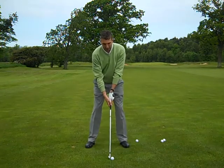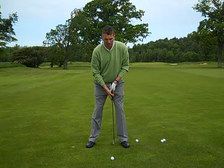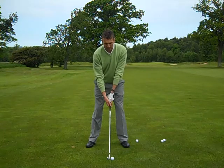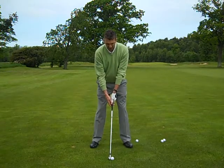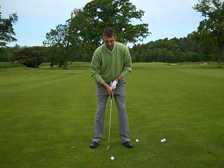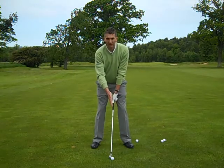Looking at it, my normal ball position would be 2-3 inches inside my left heel. What I'm looking to do is not move my hands forward, but move the ball back in my stance so it's more in the middle of my stance. My hands are in a normal position, left half, but the club head's back.